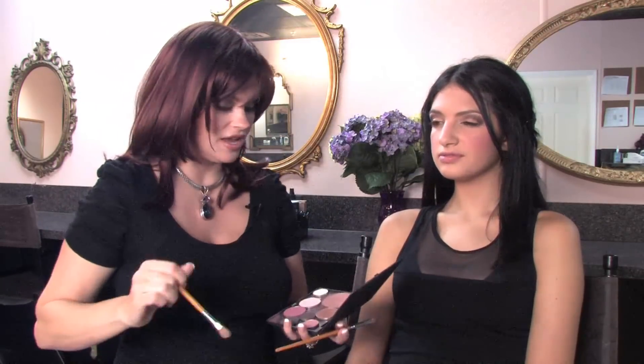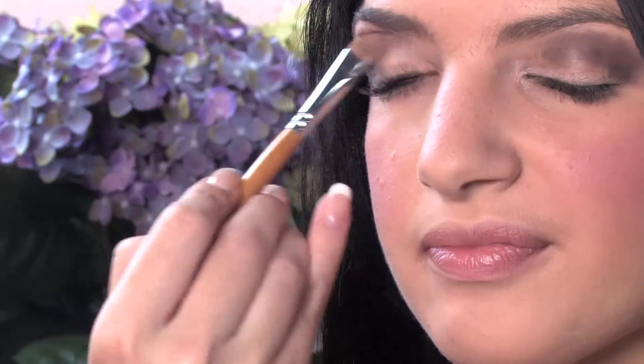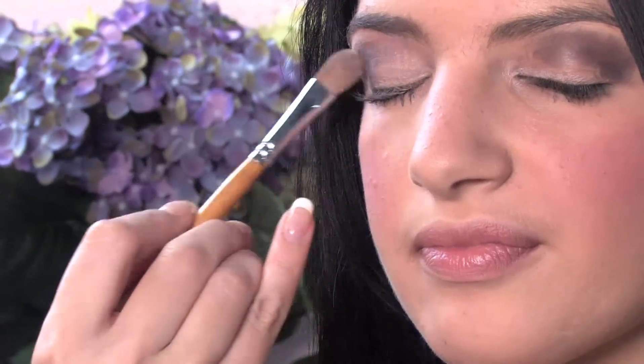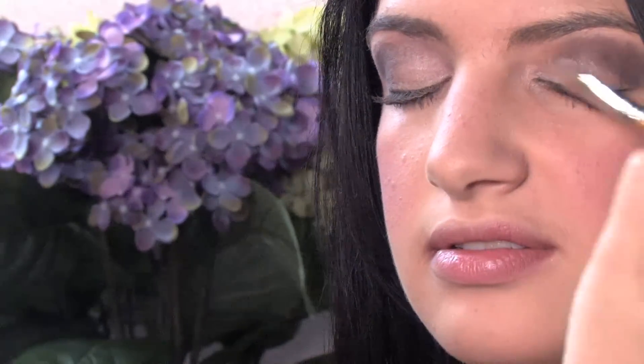The other thing that was really prominent in the 80s was glitter. So we're going to take a really pretty shimmer shadow and blend this color in all over the eye. There was a lot of glitter in the 80s, a lot of glitz and glam — but this brings it all together.